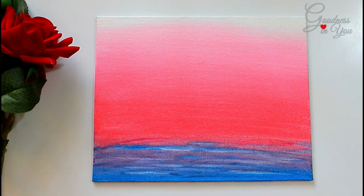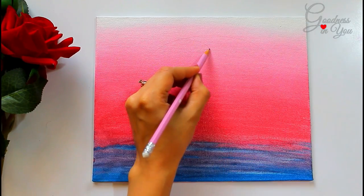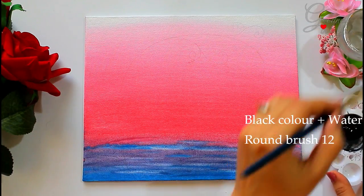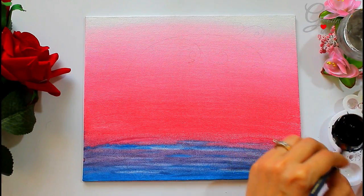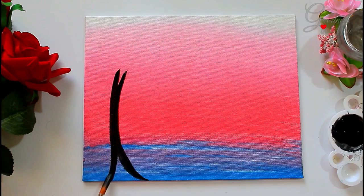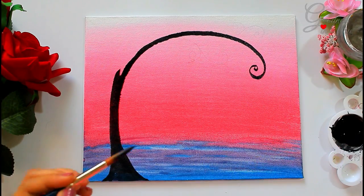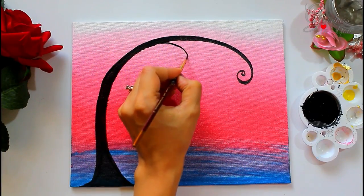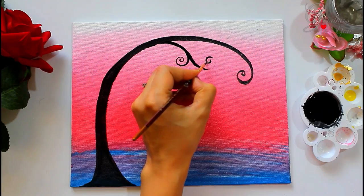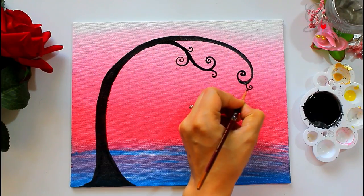Once the canvas is dried, use a pencil to draw rough guidelines for painting the tree. Now mix a few drops of water into the black acrylic color for smooth movement of the brush, and begin painting the tree using a flat brush.